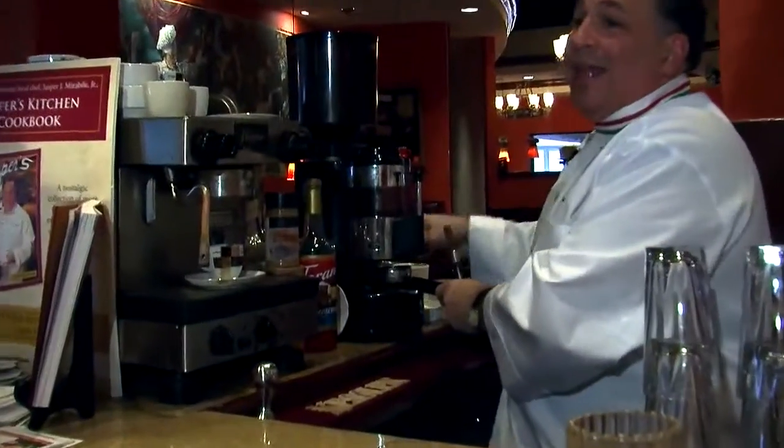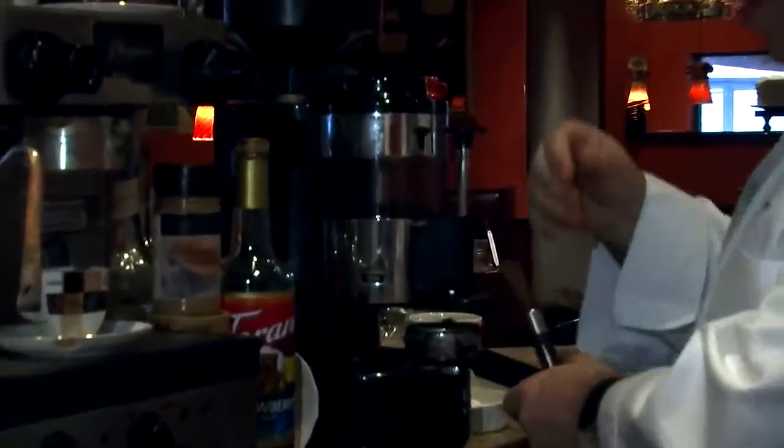Welcome to Jasper's Restaurant. I'm Jasper Maraboli Jr., executive chef and co-owner of Jasper's Restaurant. Today you're in my Italian coffee shop — an Italian bar, an oteca we like to call it, also a wine bar. Today you're going to enjoy a little bit of espresso, and then we'll take a little tour of my kitchen.